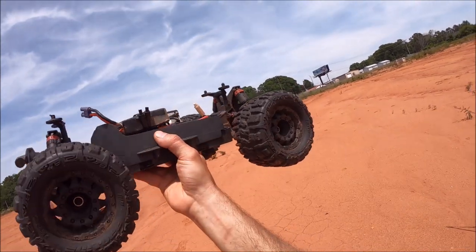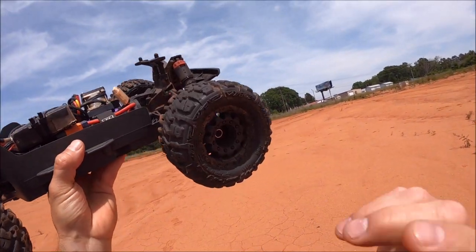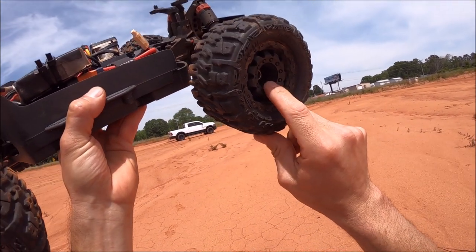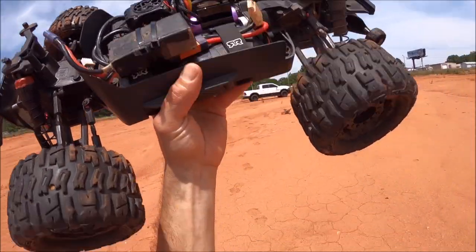I've also got the T-bone front bumper. I've got 2.8 Trenchers on here — they're old tires — and this truck still has the old Hot Racing 12 to 17 millimeter hex adapter, which is plus six millimeter I believe. So we're just going to run with that and we're going to give her a blast and see what's up.